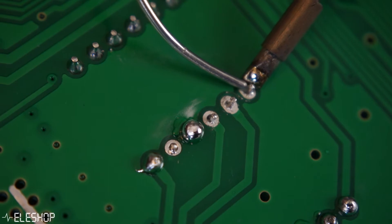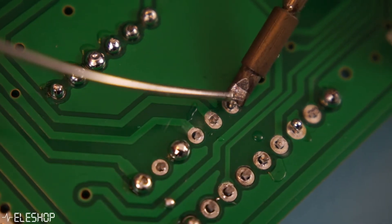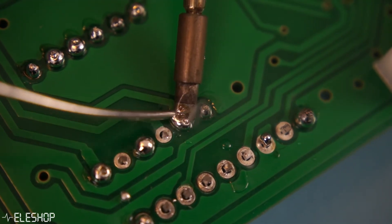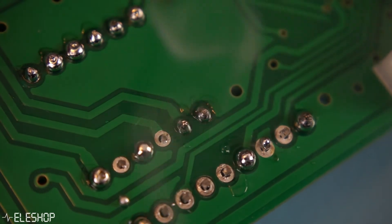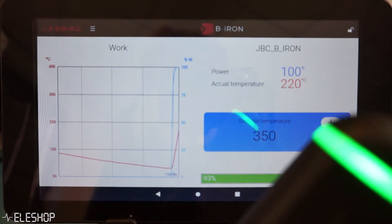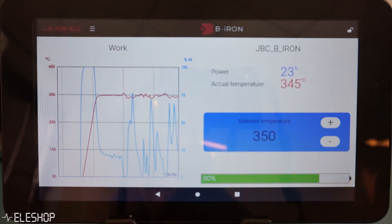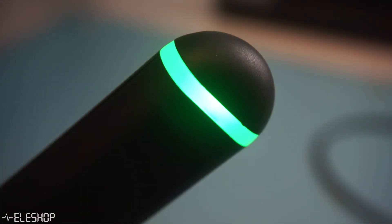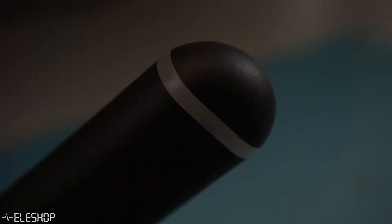Soldering with the B-210 feels quite good. The iron feels light and I experienced no problems while trying out some soldering. Since there is no cable between the iron and the station, the iron is very easy to handle from all angles and it doesn't feel like your iron is getting pulled down or pulled away. When you pick up the soldering iron, the tip heats up really fast so you can basically use it immediately. The temperature also stays really stable over time and recovers rapidly while soldering. One thing you have to get used to, though, is how the soldering iron turns off, since there is no simple on/off button.